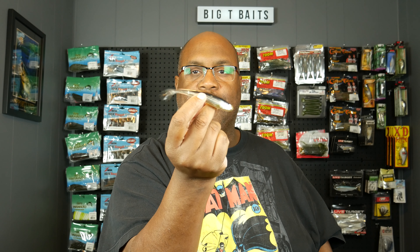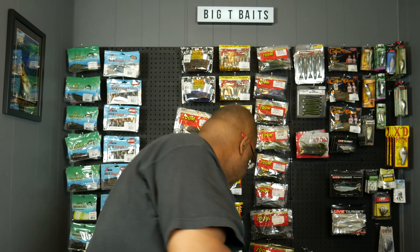The best way to fish these is like a soft plastic jerk bait. It really looks like a fish — same detail as the Skip Shad except much smaller. So it's perfect for a drop shot presentation and perfect for a fluke style presentation.